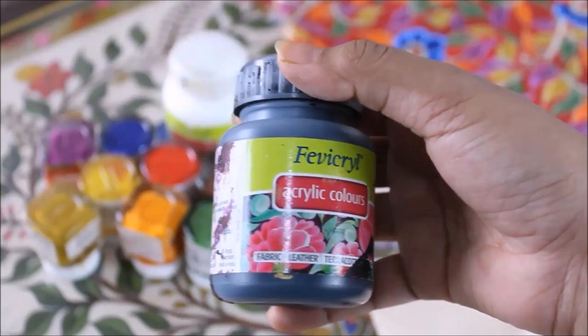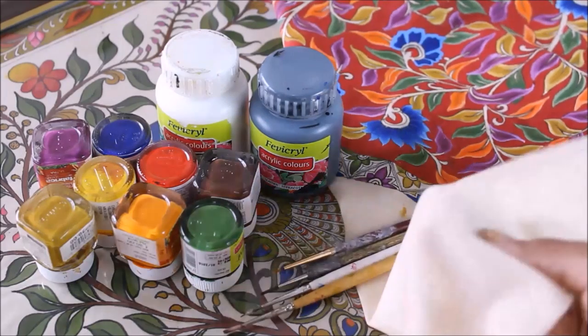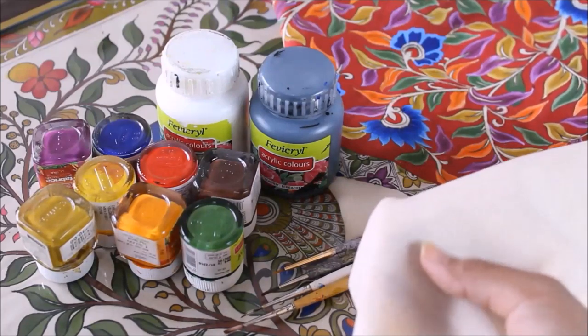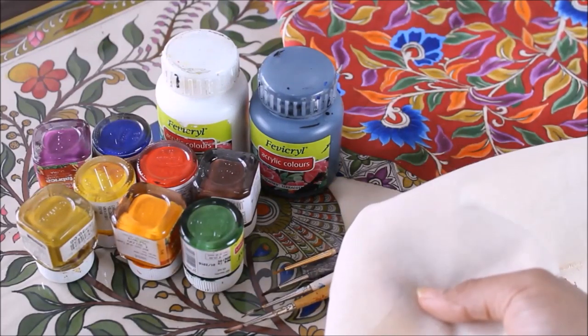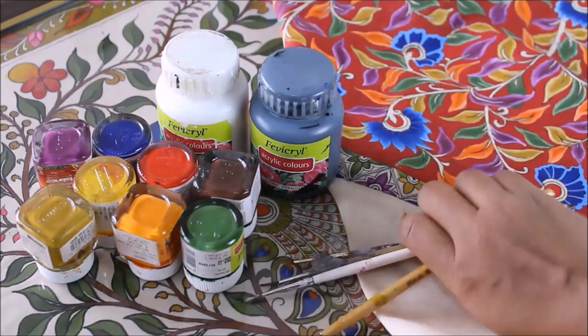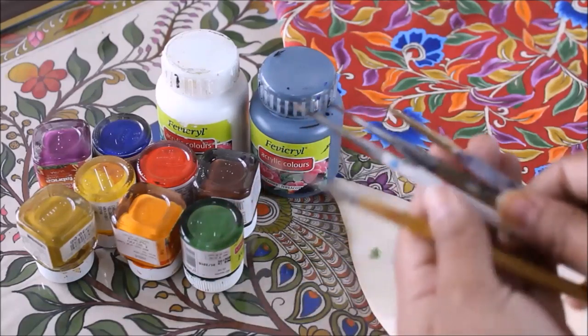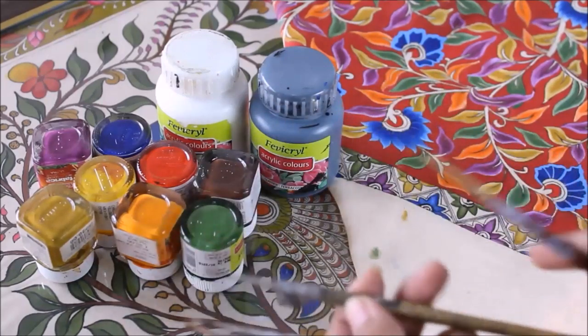It's labeled acrylic color but you can also use it on fabric, leather, terracotta and wood. As a cloth I'm going to use a simple cotton cloth — I bought just a meter of cream color cotton cloth for rupees 90. And I'll be using a few fine hair brushes: a round hair brush number 2, number 1, number 0, and number double zero.